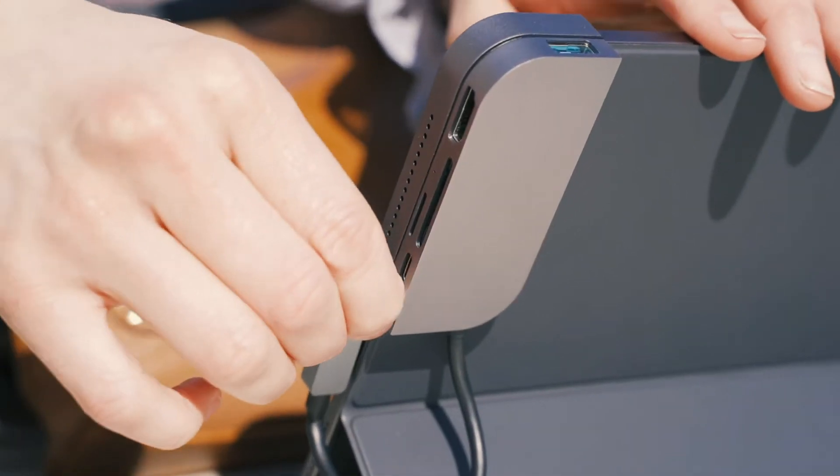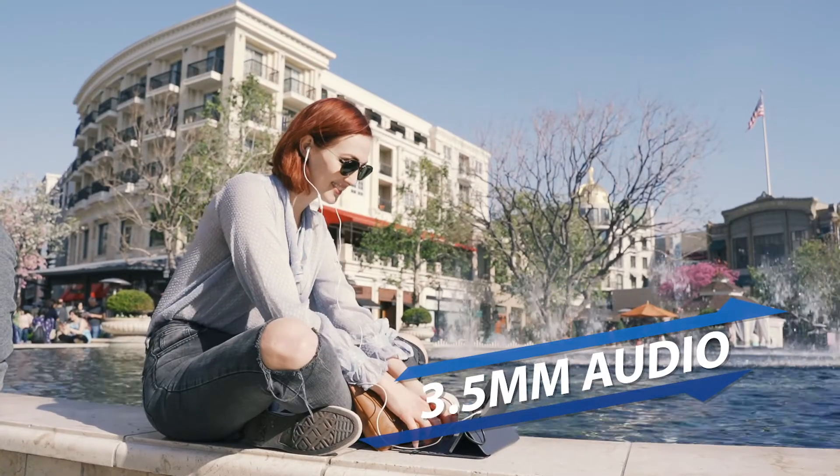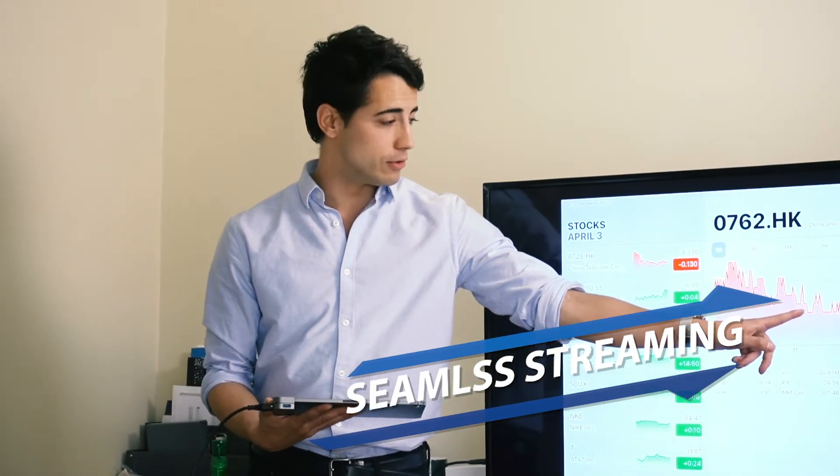With the 3.5mm headphone port, you can start using your wired headphones. The HDMI port supports HD video output — you can enjoy your video on a bigger screen or project your PowerPoint to a TV.